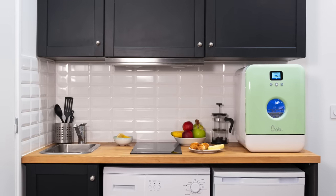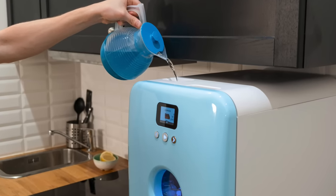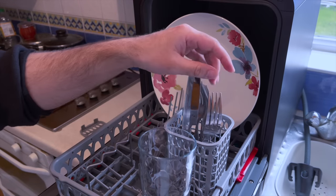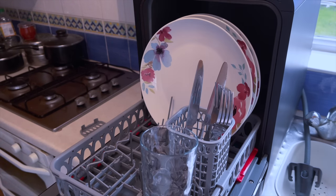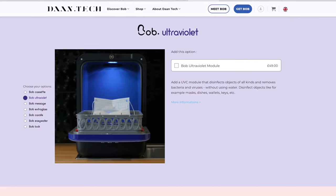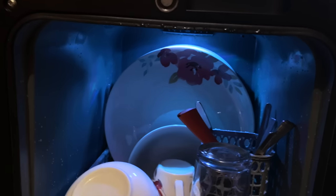What's really impressive about Bob is you don't need any plumbing — it's a standalone dishwasher. Just fill it up with water and away you go. Its small compact design can fit up to 29cm plates and hold 6 plates at the same time, with additional space for cutlery and glasses. You also have the option to upgrade with ultraviolet, which disinfects all kinds of objects without water.